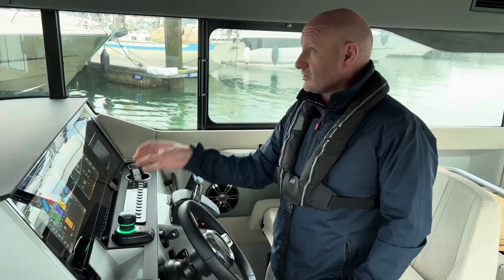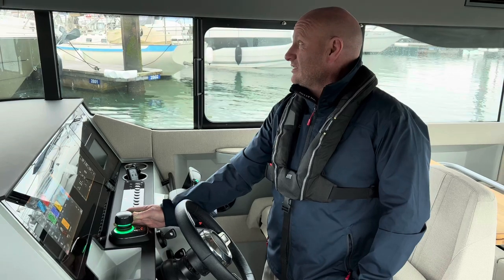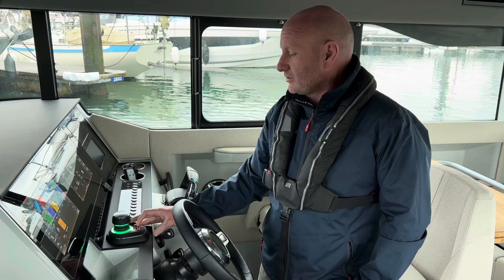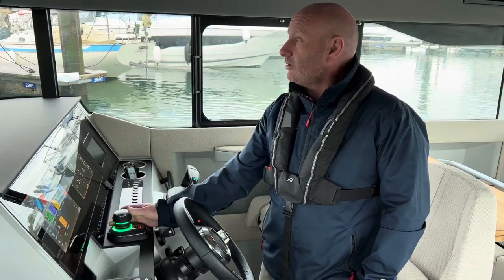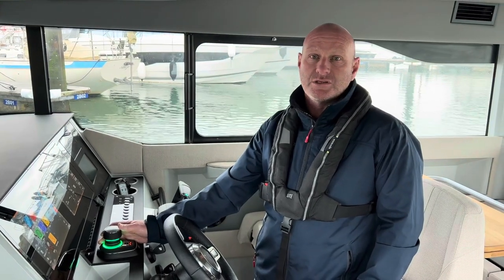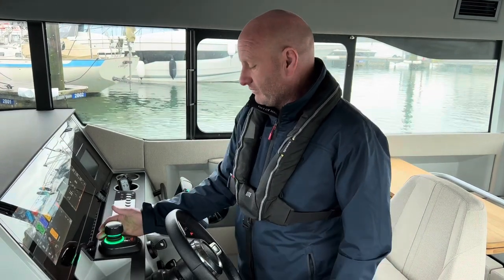There are also other features on this system, one of which is something called Skyhook, which is exactly what it sounds — it's basically a virtual anchor. If you press that button when you're in a location from neutral, it will hold you in that position within a certain area, which is quite a useful control if you're queuing for anything.